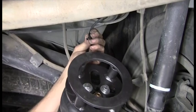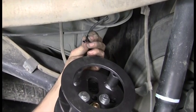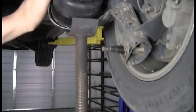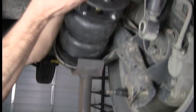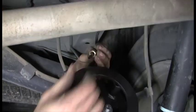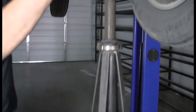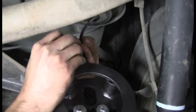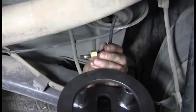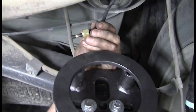Now we've threaded the quarter-inch airline through the factory hole with the coil spring seated, and we're going to attach it to the fitting that's already screwed into the bag. We use compression fittings because they simply work the best. Once you install a compression fitting you should never uninstall it without replacing the flare, which you can get at Home Depot.